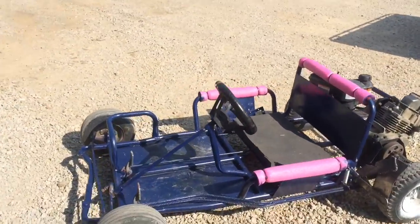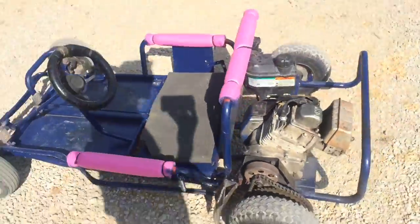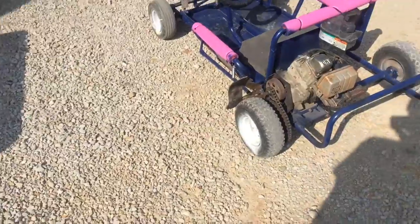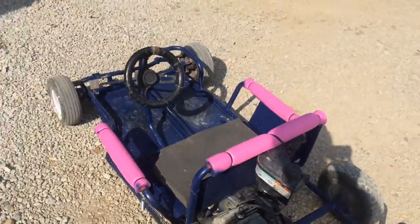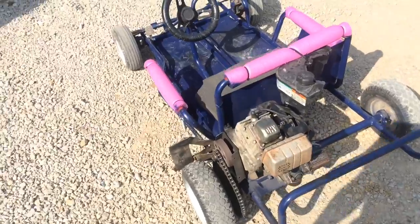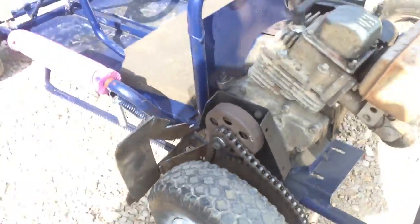I thought I'd share why I haven't made videos like I was doing in the past few weeks, and that's because I got this. Got it for $25 — engine, frame, tires and all. It was too flat so I had to replace the tubes, but other than that for $25 it's not too bad.